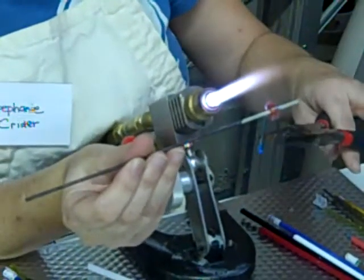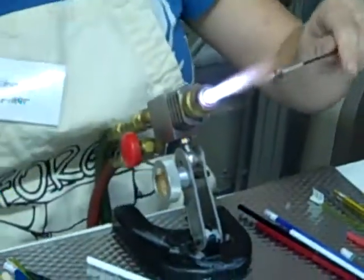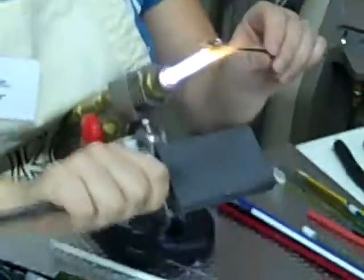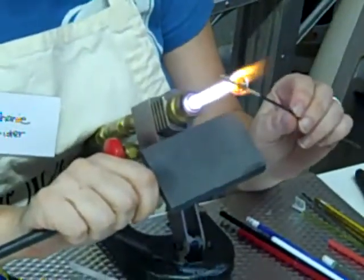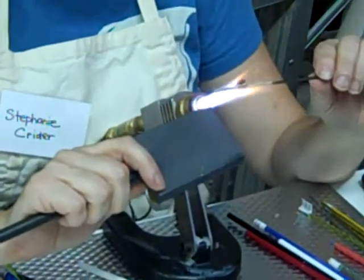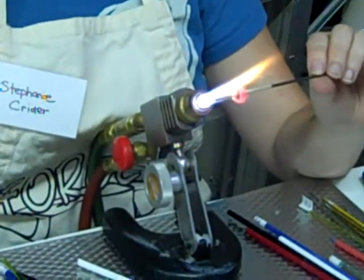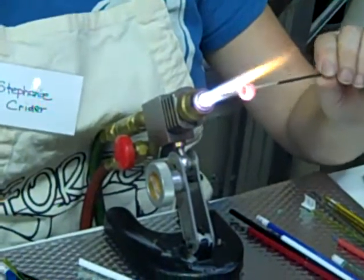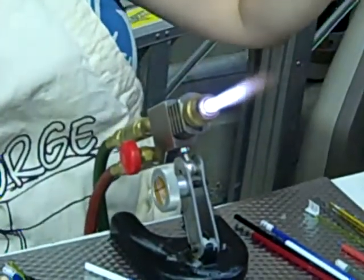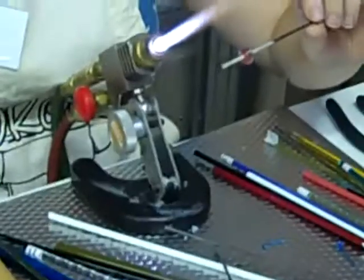My husband Eric makes fun of me. He's like, you turn on that flame and the whole world goes away. And it really does. Well, that's cool that you found that thing that you enjoy that much. Yeah, I feel very lucky. What I'm going to do now is kind of tap the ends down just to make sure they're going to stay, and then heat everything back up again so it all gets the same temperature. It'll stick really nicely. This has a really tight spiral on it. What do you think of that? That's pretty cool. I like that. But you can still see the green.